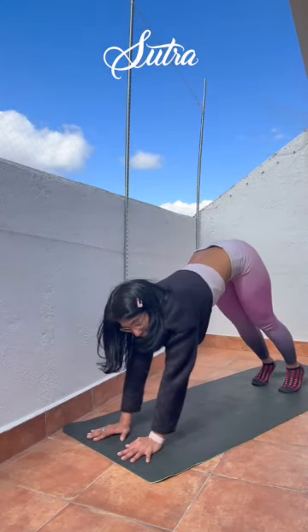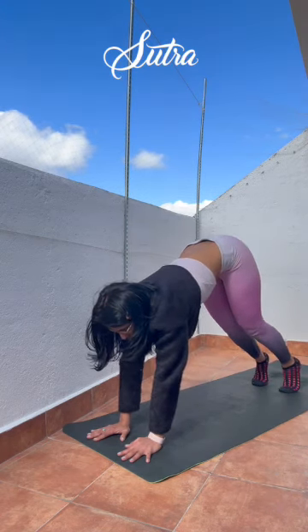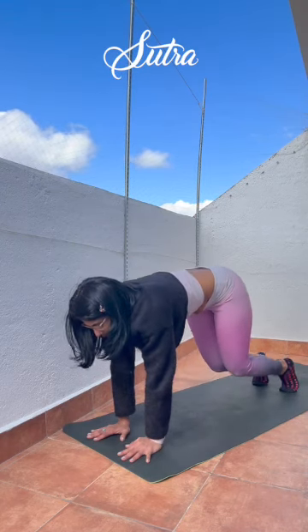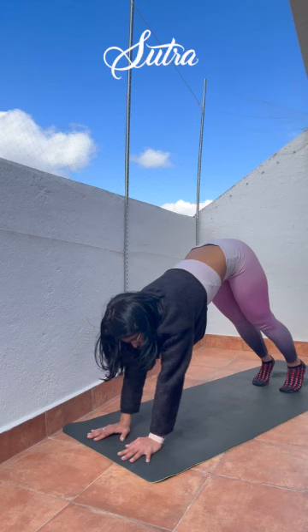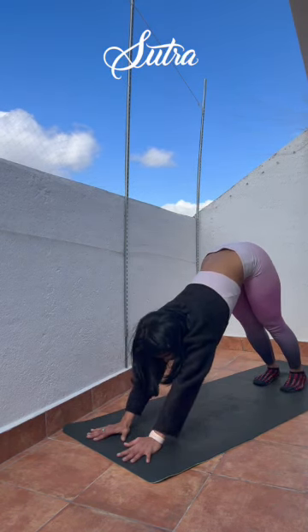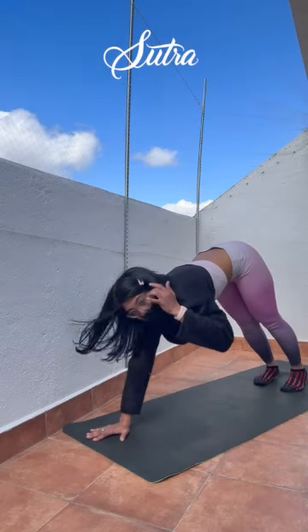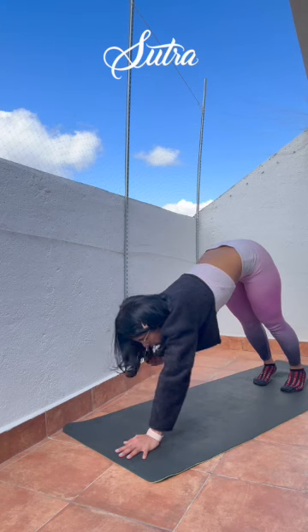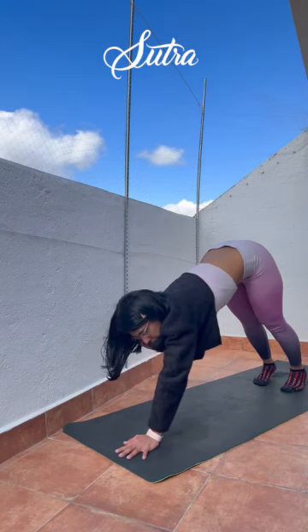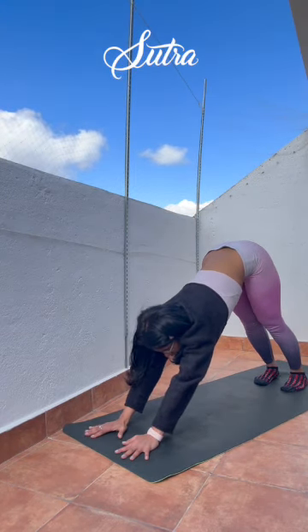Once again, let's focus on the movement with the breath. Inhaling down, as you exhale lift up. And spread the weight evenly between your palms and your feet. Rising up in a strong Adho Mukha Svanasana. Inhale, exhale, stretch it out.